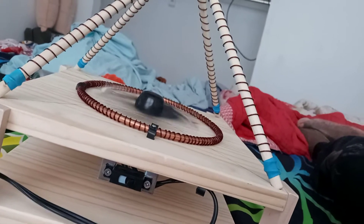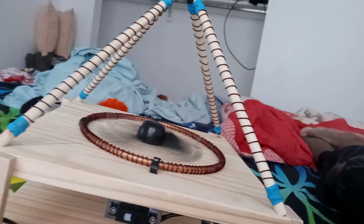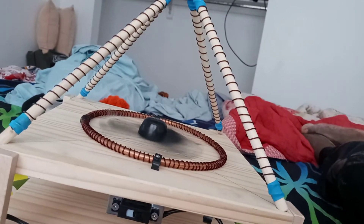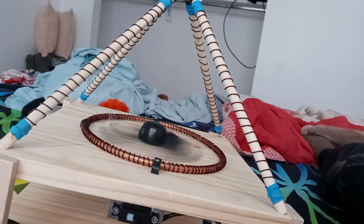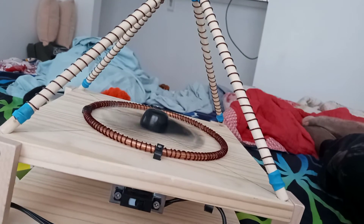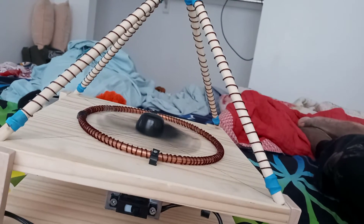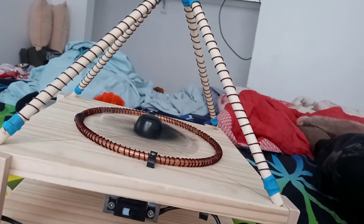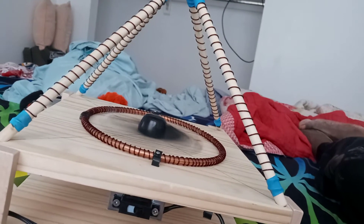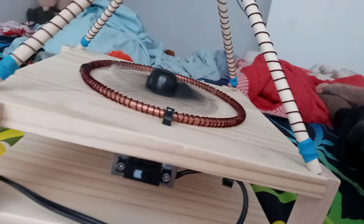So let's go ahead and turn that thing on — it's my first time turning it on. I don't know how safe this thing is or not. I just hope it creates something powerful. Wow, look at that thing going!